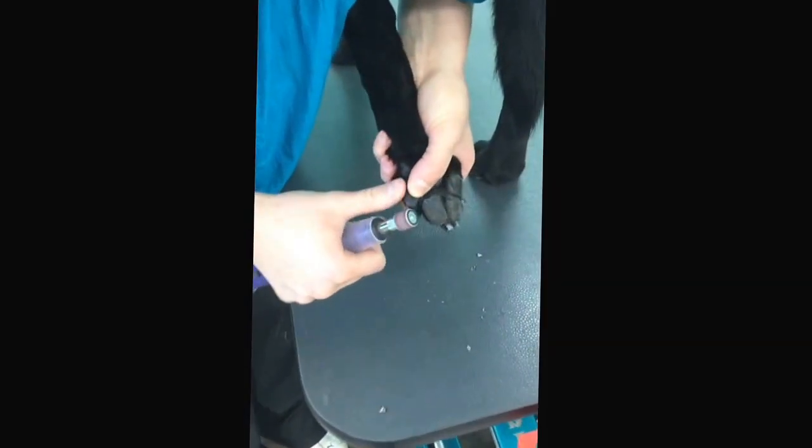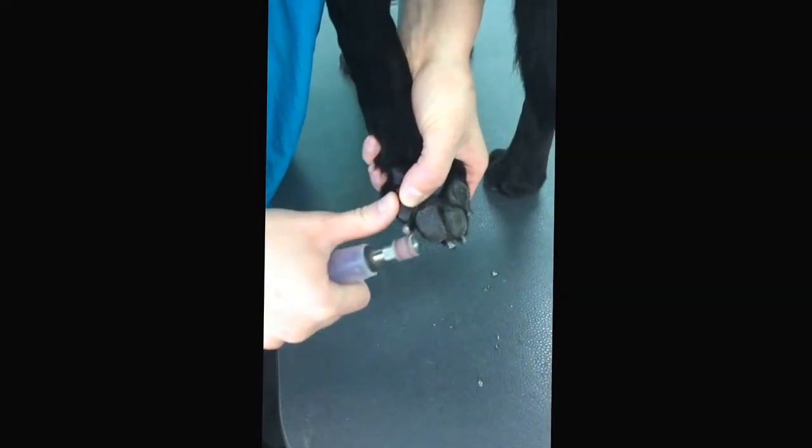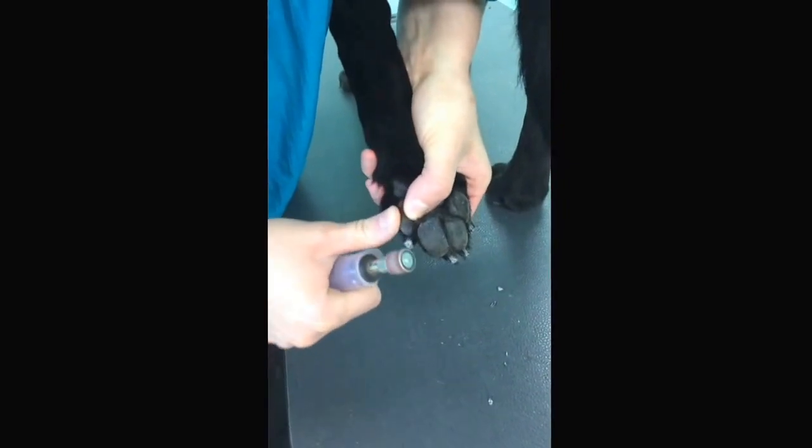Filing your dog's toenails also helps them get shorter. What it actually does is cauterizes the vein in the nail. So each time you file them, you can get them shorter.